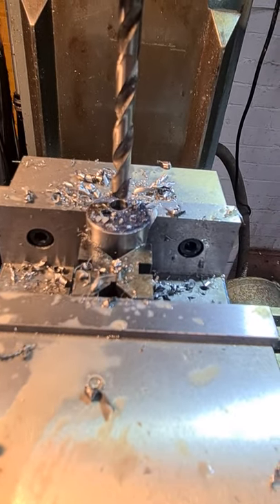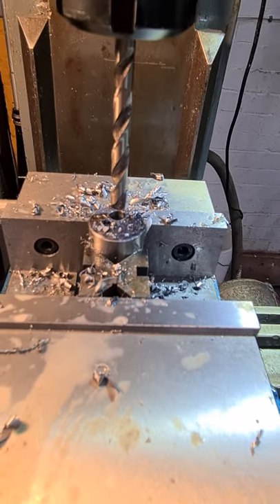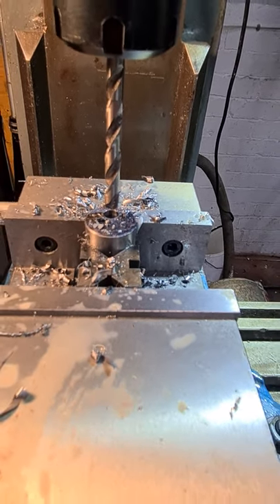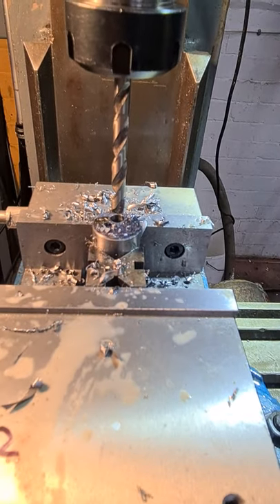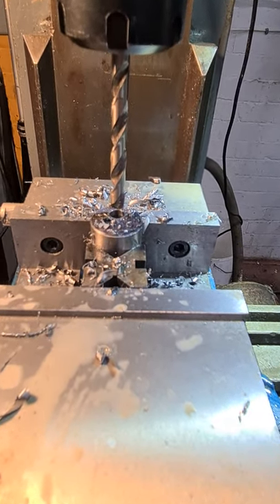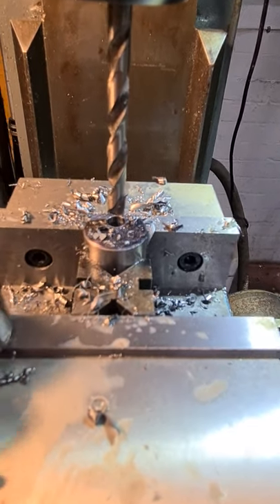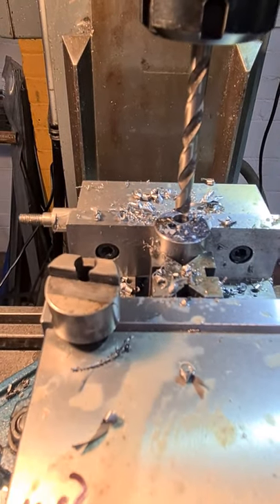So we have centre drilled, and then drilled it out to M8 all the way through. A little bit of suds on. Steady does it, raising the knee. Now we can machine away the front and the back until we get to this, which is next on the agenda.